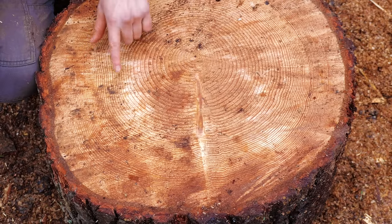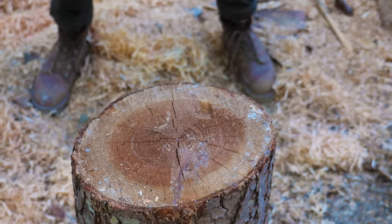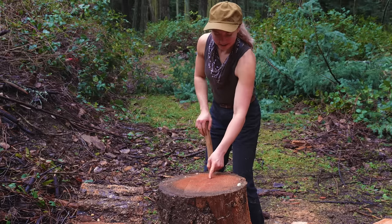We want to see if there's already any cracks or openings in the wood. Usually you'll start to see some cracks in dry wood, meaning that the water content in the wood is drying out. And on this piece, we do see a little opening, so let's try to aim here. There's that opening.